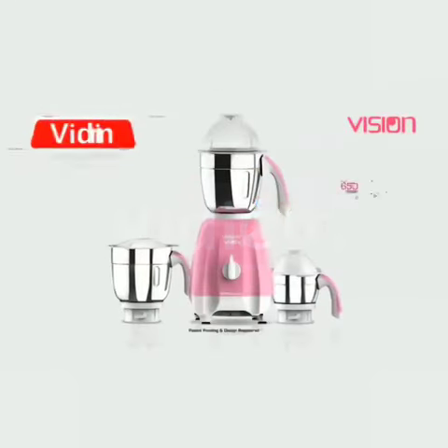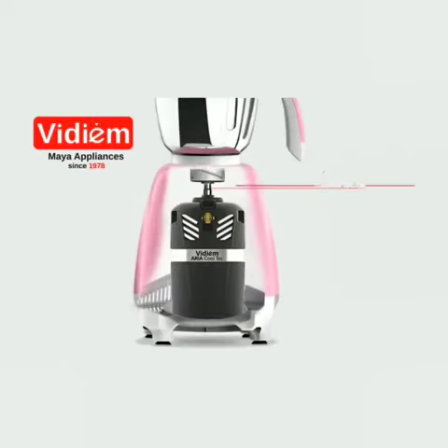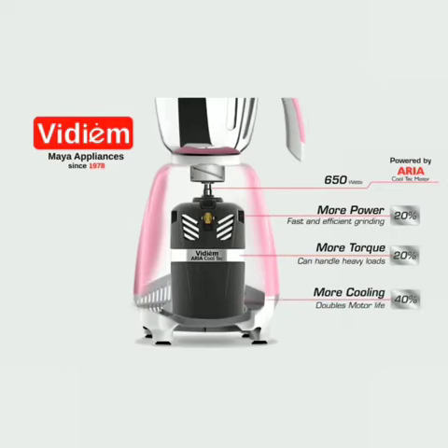Vidium presents Vision 650W Fully Loaded Mixer Grinder. Powered by Aria Cooltech Motor with 20% more power for fast and efficient grinding, 20% more torque to handle heavy loads, and 40% more cooling to double the motor life.